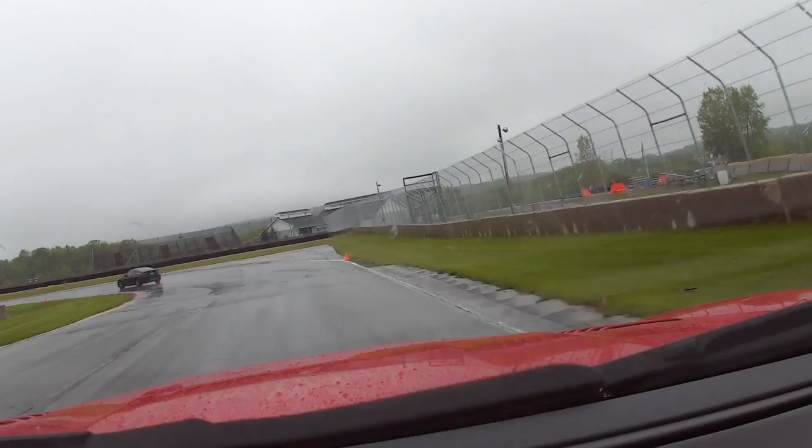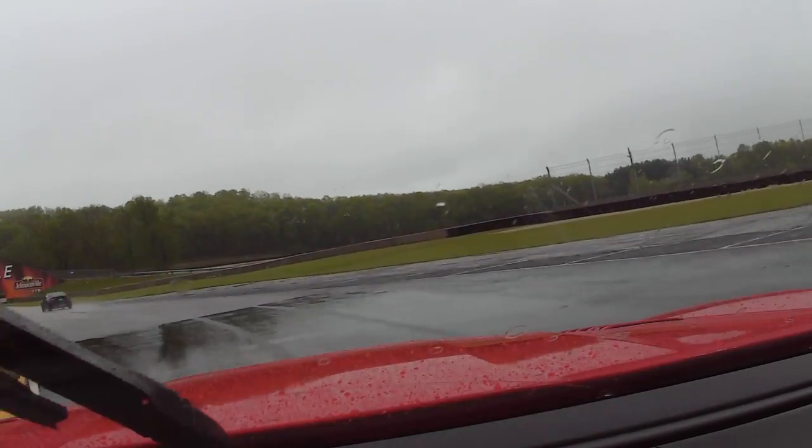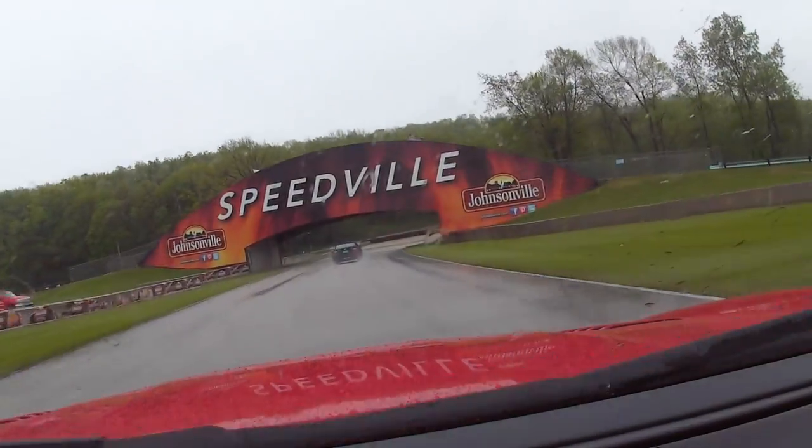As you would expect with this car, it sounds amazing. Hard to really push it here in the rain.